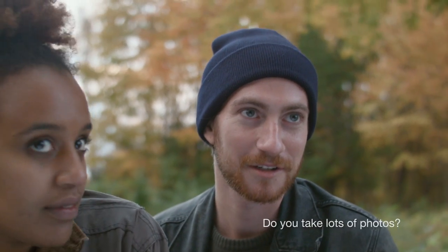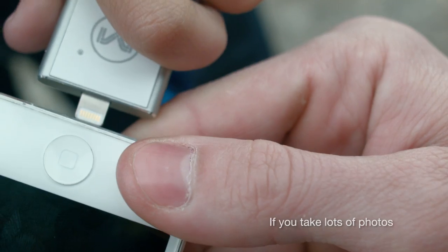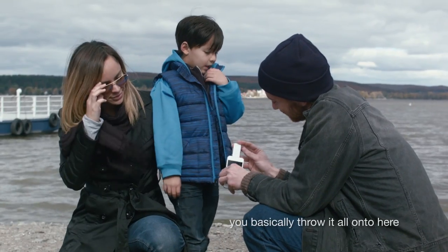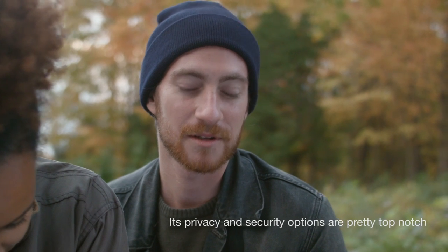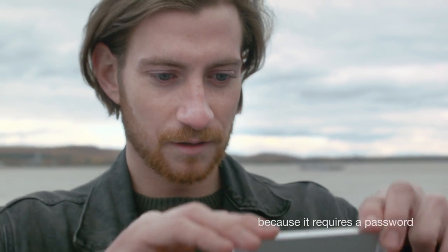Do you take lots of photos? Well then this device is tiny and if you take lots of photos you basically throw it all into here and you free up space on your iPhone. It requires no network and its privacy and security options are pretty top notch because it requires a password and it's real.